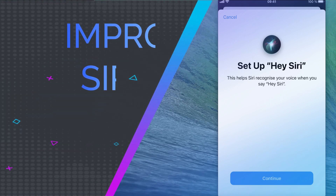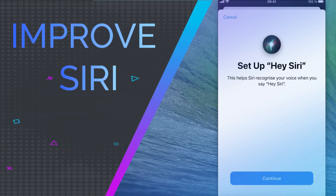Hey everyone! Today I'm going to show you how to improve Hey Siri on iPhone by retraining voice recognition. It's pretty simple, let's get started.